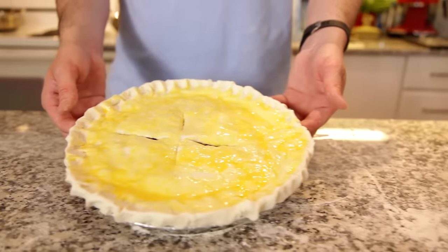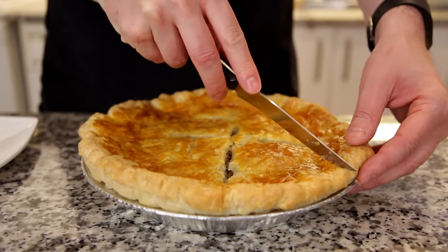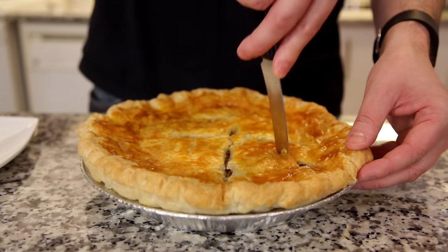Okay, I'm going to throw this into a 375-degree oven for about 45 minutes. And that's it — French-Canadian Tourtière, best served cold the day after with a generous helping of ketchup.